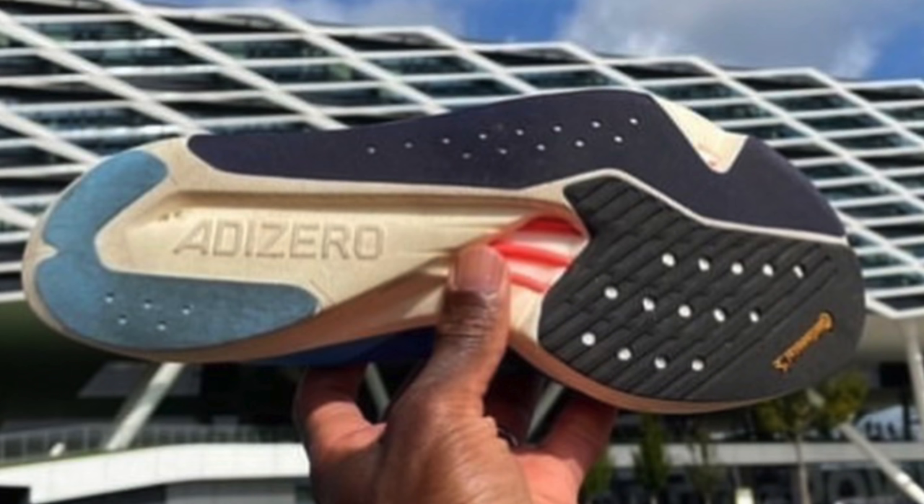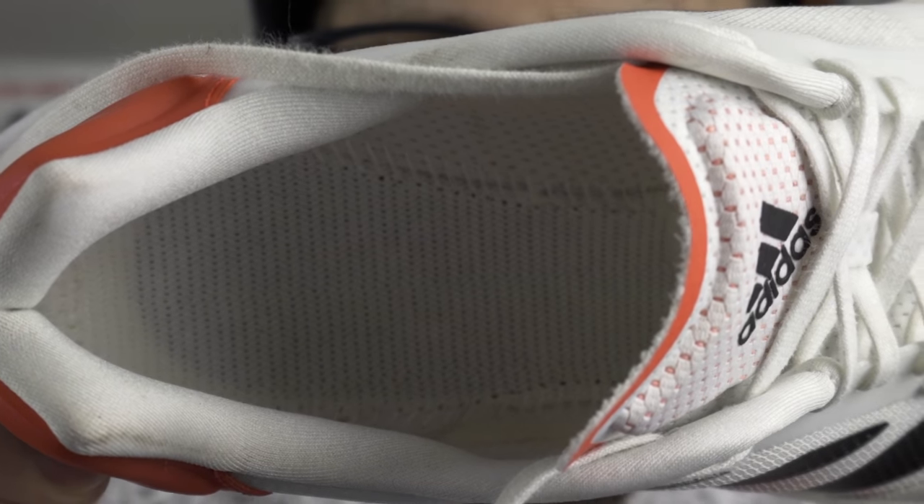Another shoe getting the 'put a plate in it' treatment seems to be the Adidas Takumi Sen 8, which we saw recently at that Adidas road race around their headquarters. Adidas traditionally used a torsion system in the midsole — a very popular series amongst serious runners. The Takumi Sen 8 though will bear little similarity to the 7; they're drastically redesigning the upper and you're going to lose that torsion system, replaced with incoming energy rods. Just comparing it to the 7, there's vastly more foam this time.